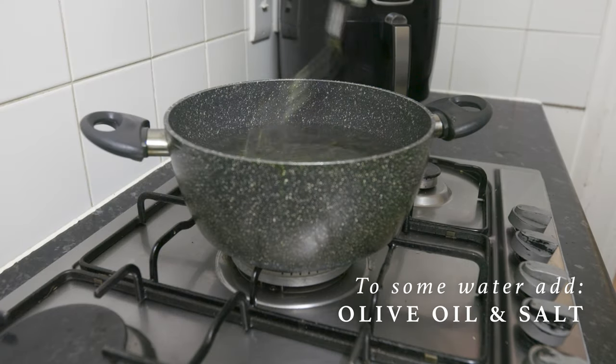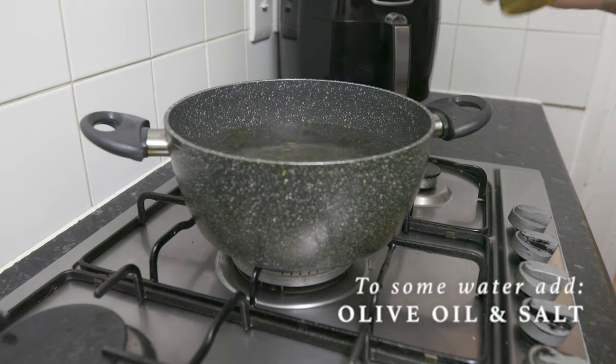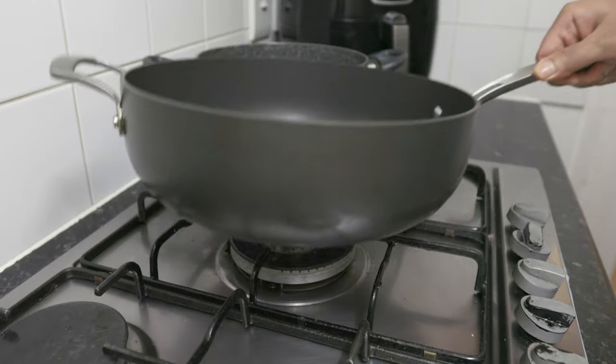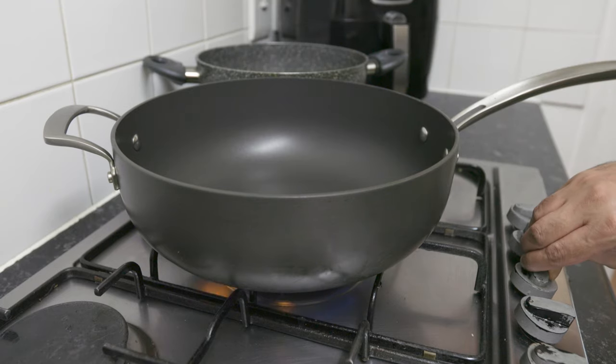I'm going to eat a little bit of saucepan. If you would like to cook, you will take the olive oil. To cook these ingredients, you can use a small amount with olive oil.